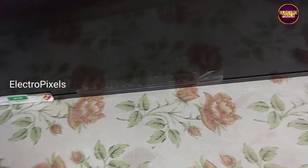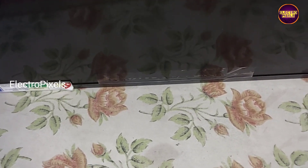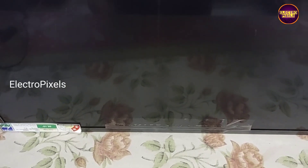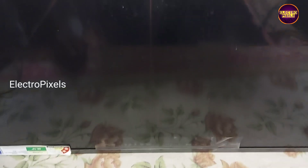The complaint on this TV is backlight — no display issue. While checking, we found that the backlight function is normal but the display is blank. It's a blank screen issue. While tapping on the display, you can see the backlight. So let's start the repair.